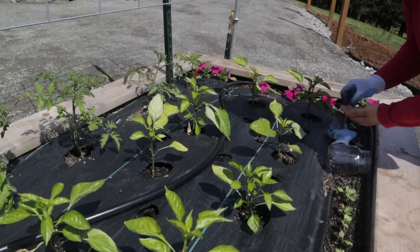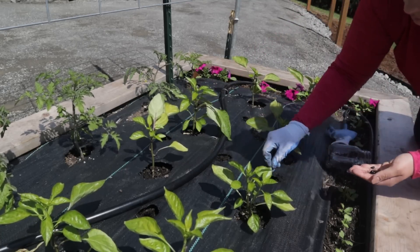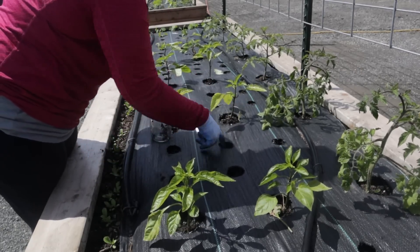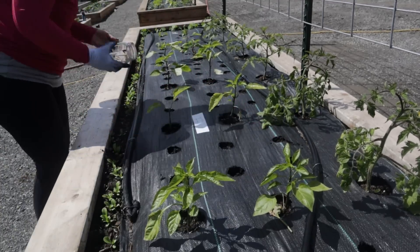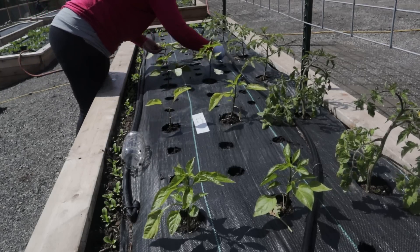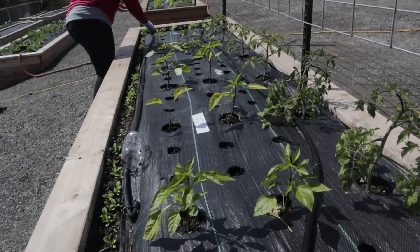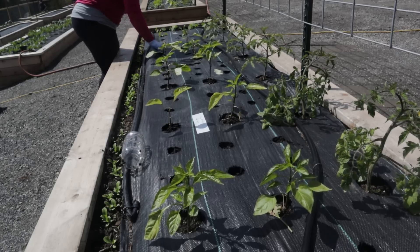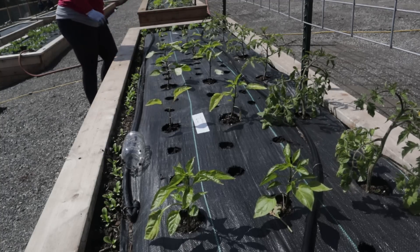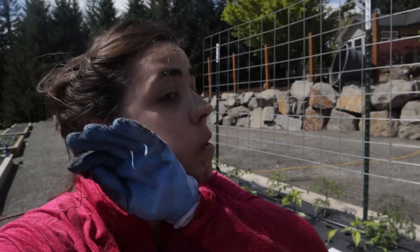The radishes are looking really good! One thing I wasn't sure about after putting down the landscape fabric is whether I'd like it, because it felt cumbersome — I had to burn holes to plant and I'm someone who likes to just come out and sprinkle seeds wherever they fit. But the longer into the growing season we've gotten, the more I'm enjoying it. I can tell it's keeping the soil temperature a little warmer and retaining moisture, which is going to be great in the heat of summer. That was the perfect amount of black bean seeds for this bed.